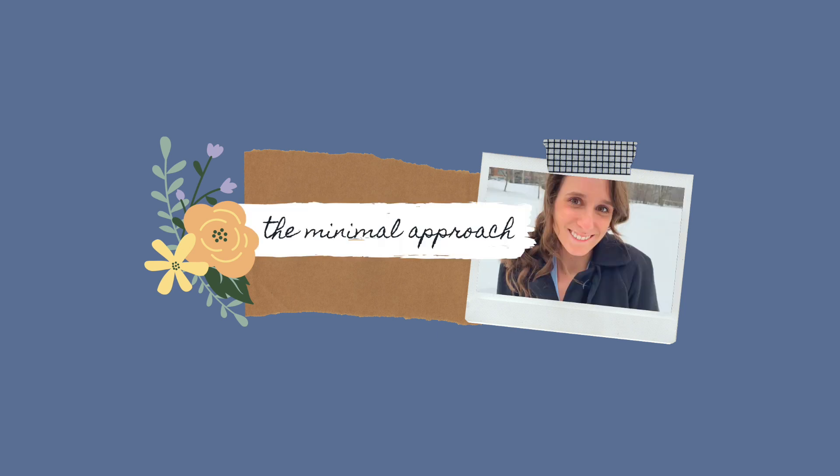Hi everyone, I'm Adriane and welcome to my channel The Minimal Approach. Today's video is all about my January makes, so if it's something that's interesting for you, please stay tuned. January was a productive month I would say, because I was not working for two weeks, so I had a lot of spare time where I could sew — and that's what I did.